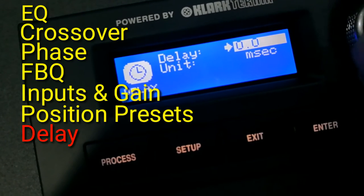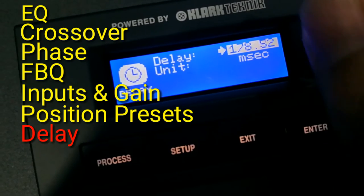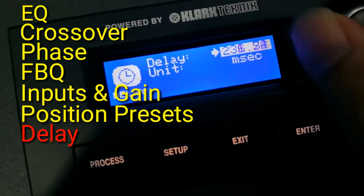It comes with a delay which we can set up to 300 milliseconds. We can select the unit in terms of milliseconds, meters, and feet.